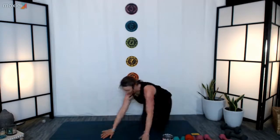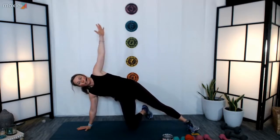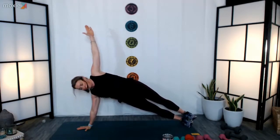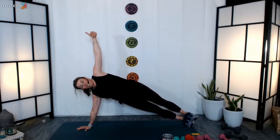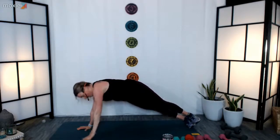Thirty seconds of side planks on one side, thirty on the other, then swimmers, inchworms, and we're done. Find your space, hands resting underneath the shoulder, energize your hand into the floor. Go ahead, extend your legs, open up your heart — three, two, one, here we go. Squeeze your inner thighs together, keep your hips lifted, open up through the chest, gaze can be down or forward. Twenty seconds left. Ten seconds — count with me, five, four, three, two, one — set your hand down.